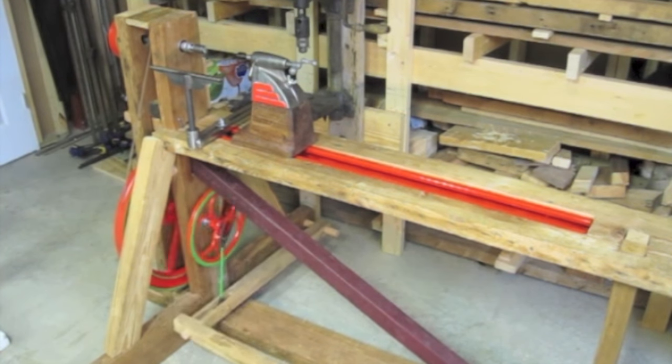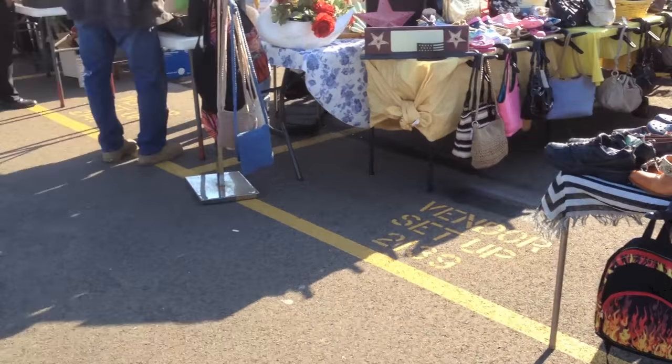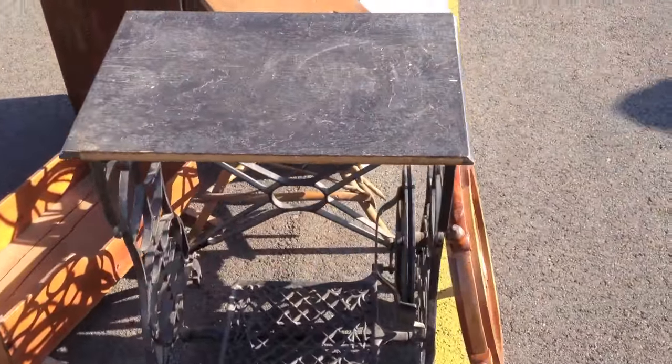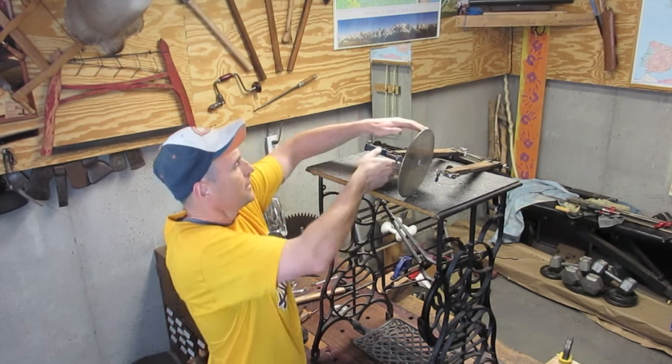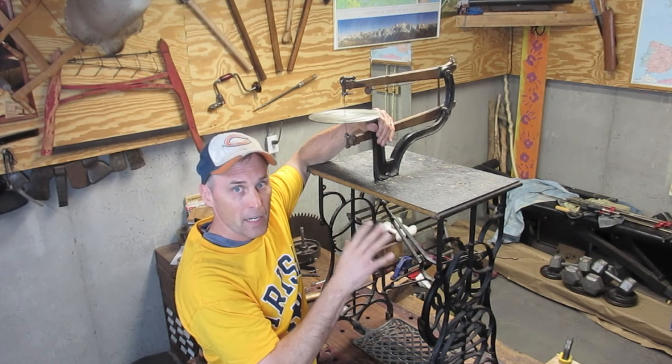I'm going to follow the same approach for this project as I did with the foot-powered lathe. I'm going to collect as many parts as I can at auctions and flea markets and then try and fit them all together. I got this sewing machine base for $20 at the flea market, and then I really lucked out — I got this scroll saw assembly at an auction for $40.